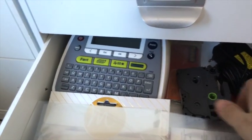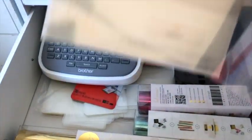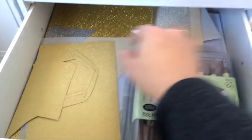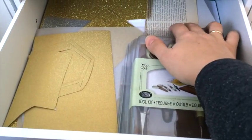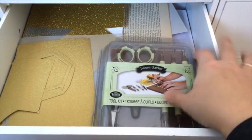I also have foiling stuff in here and regular laminating pouches too — there are the foils. The next drawer has some vellum, some sparkling paper, and also these tools that I store here because I mostly use them with my vellum.